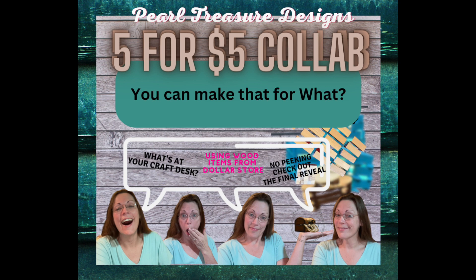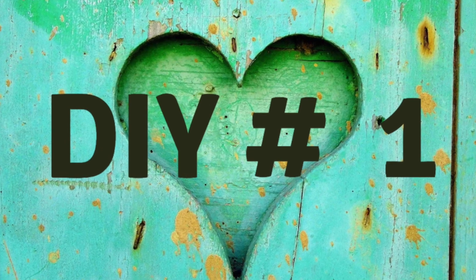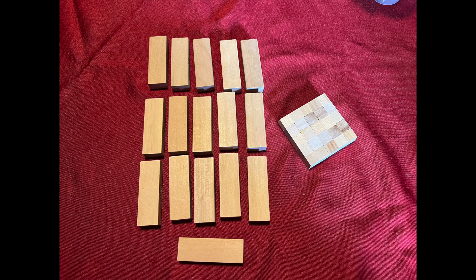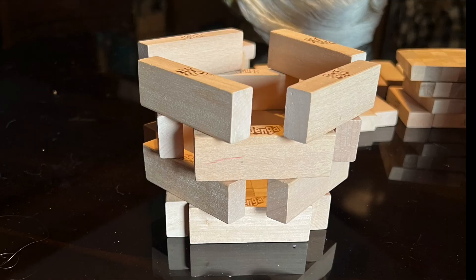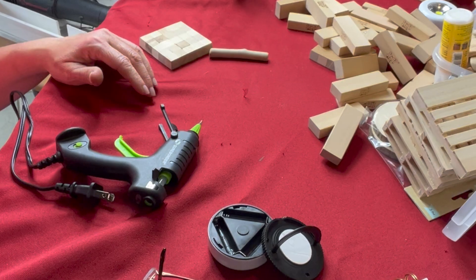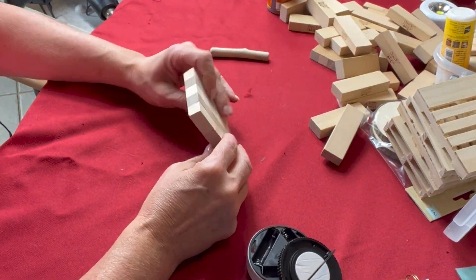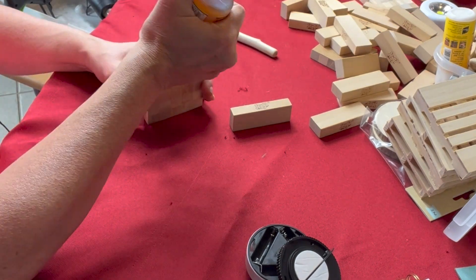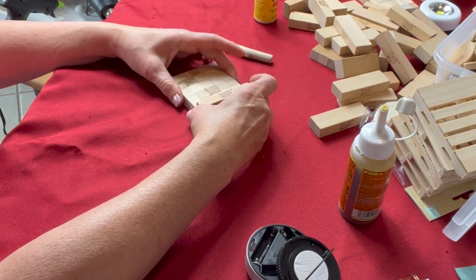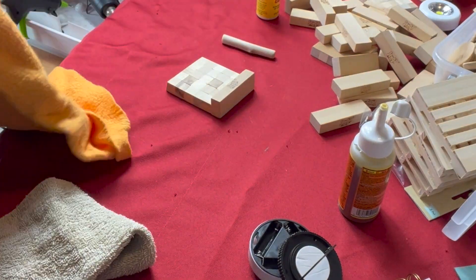For the first DIY, everything is made with something from the dollar store. My project uses blocks — I got these Jenga blocks at the thrift store — and you'll see me gluing those blocks into a coaster I had made early on, which I decided to use as a lantern.